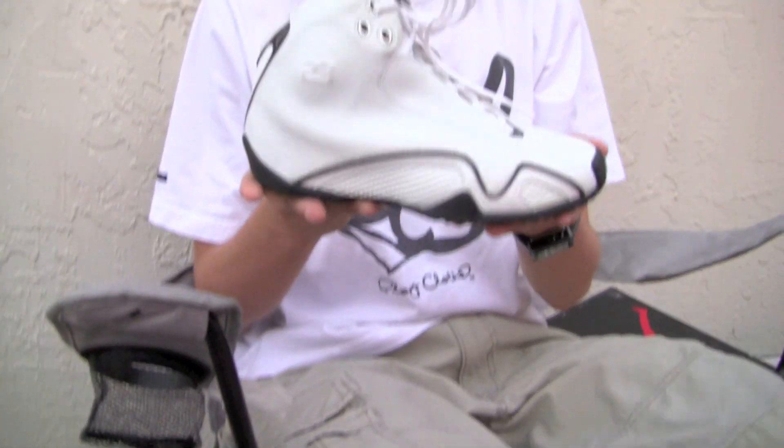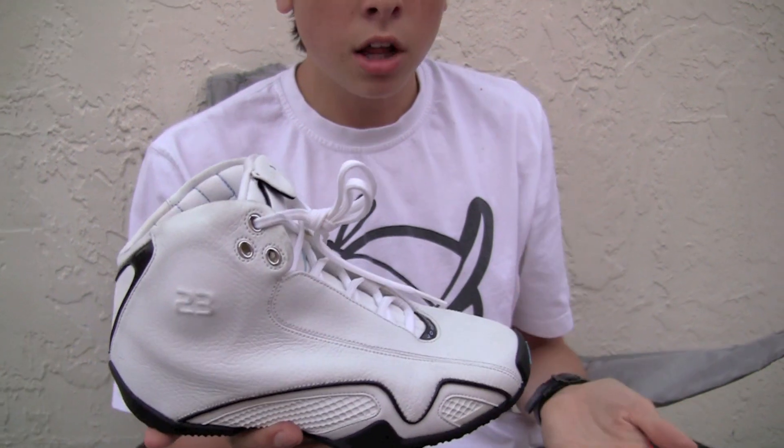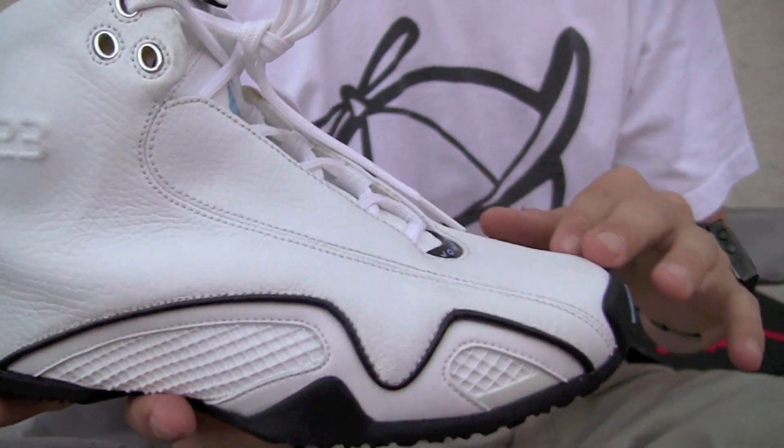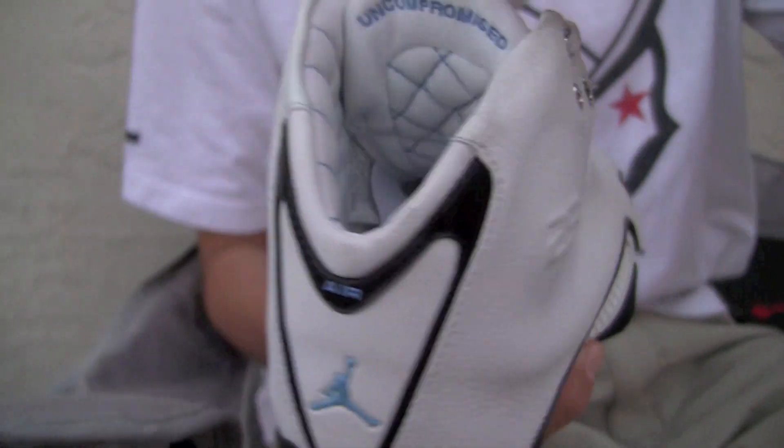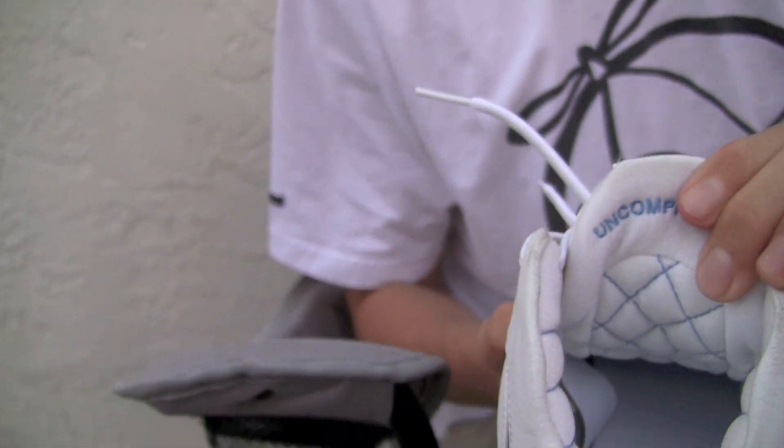Starting off with a kid size Jordan 21 in an unreleased colorway. You can see it's all white tumble leather with black and that Carolina blue accenting it. You can see everything inside.